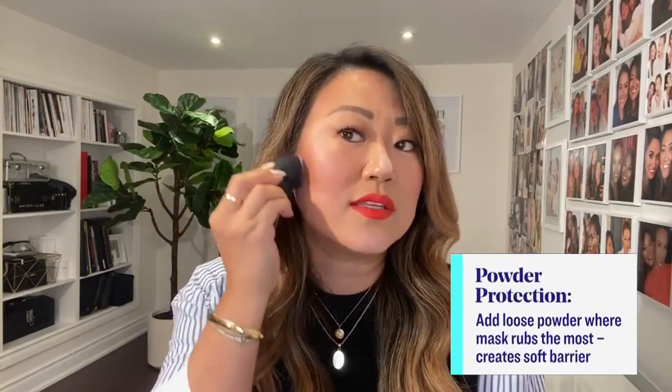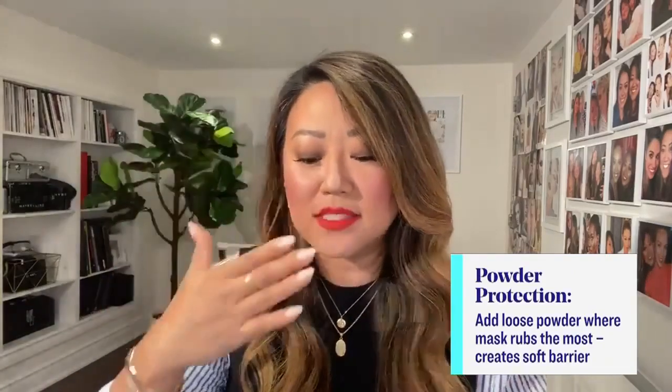Picking a powder foundation can sometimes be easier because it wears off a little differently under masks. What I also like to do is a 'powder guard' — I use a translucent loose powder, and right before I put on my mask, I apply extra powder where the mask transfers the most: usually your nose, chin, and the sides of your face. The powder acts as a barrier and picks up oils so the mask doesn't transfer your foundation.